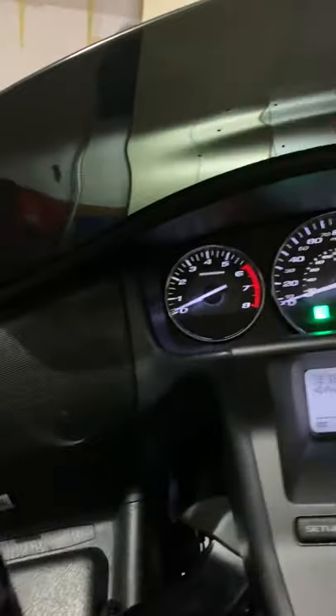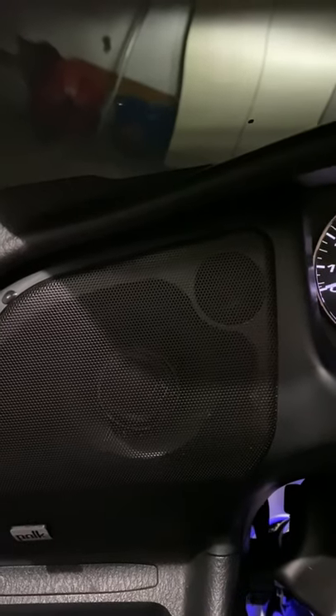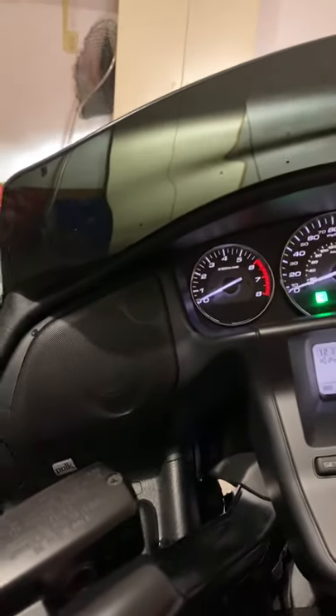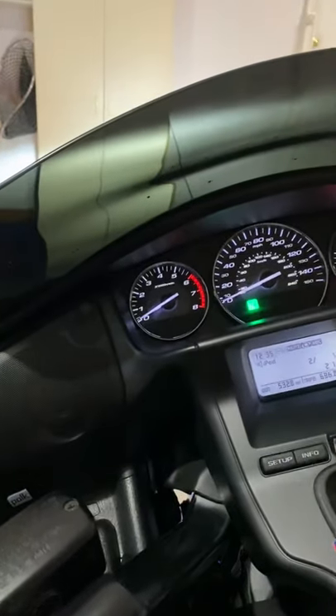We're going to start with the sound system. I upgraded it to the Polk Audio M1 series five-and-a-quarter speakers. They sound great — they sound awesome. I don't have anything to compare it to besides stock, but at highway speeds I can hear everything.